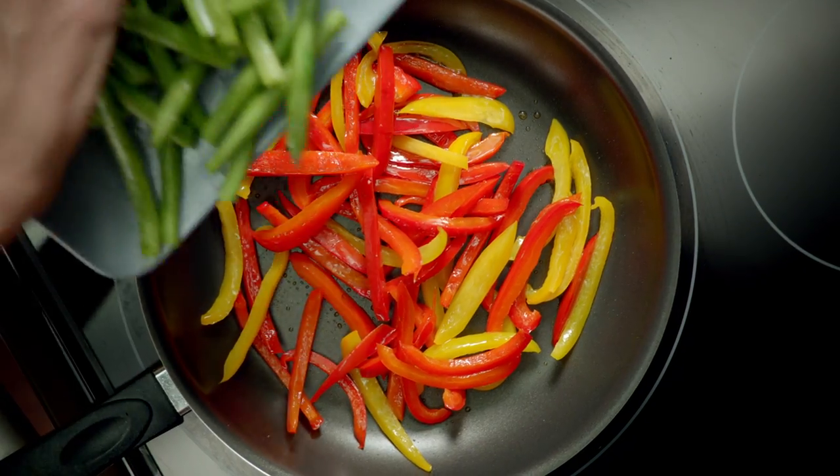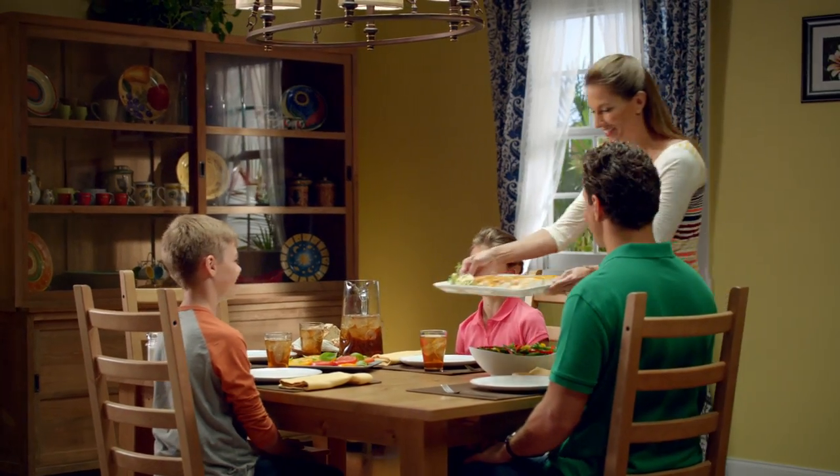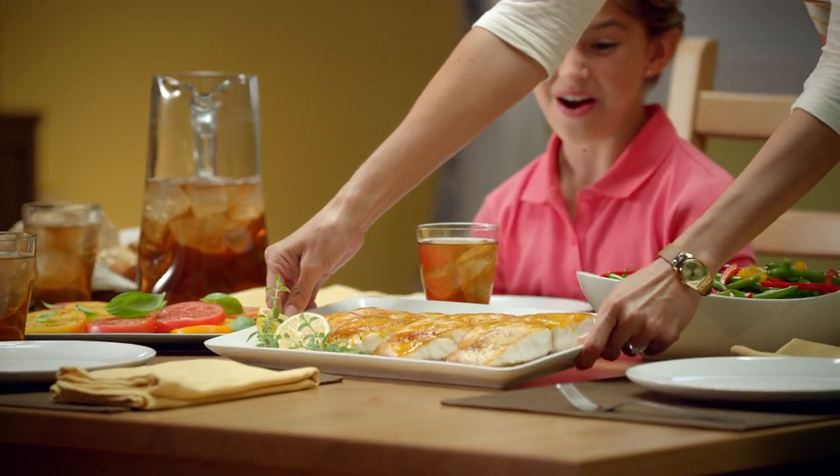Then pair with a side of perfectly cooked Florida peppers and fresh snap beans. Add a touch of garlic and a zesty squeeze of lemon. That's how easily Florida snapper becomes a family favorite.